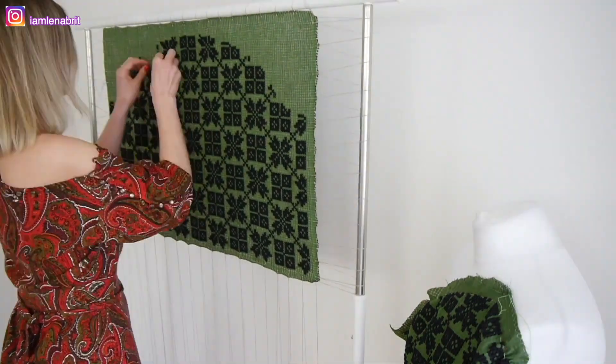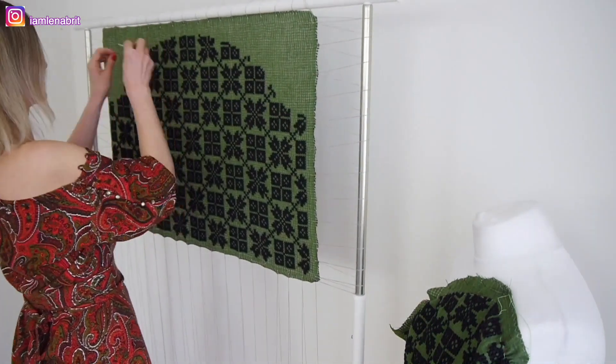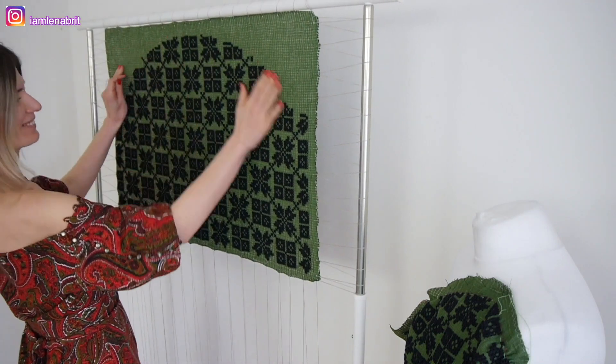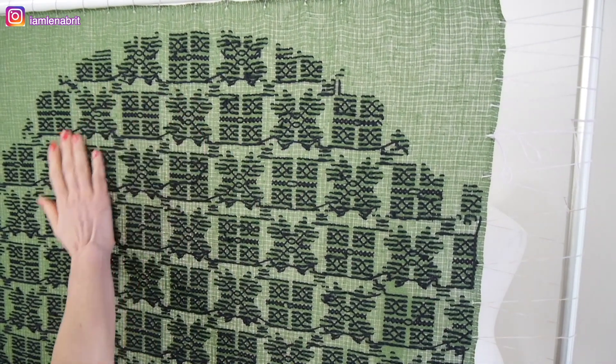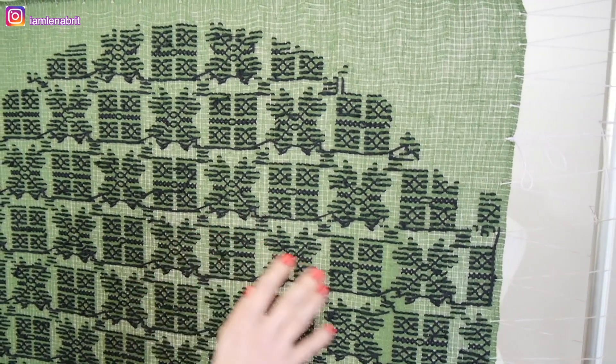Friends, last stitches and the second sleeve is almost ready. It's so nice to touch it! And this is how it looks from the inside — also beautiful, isn't it?